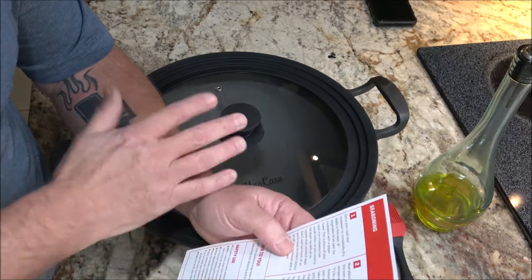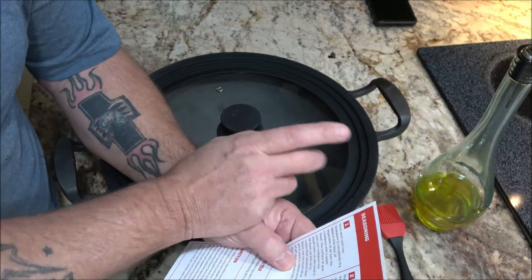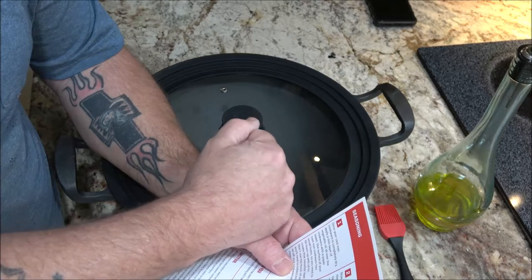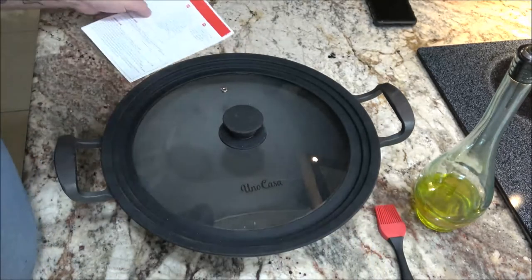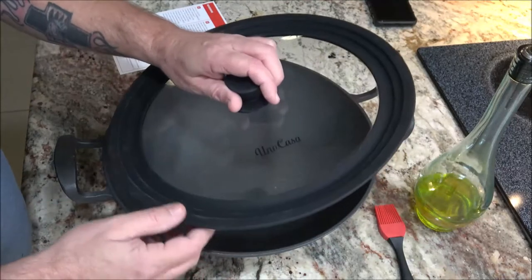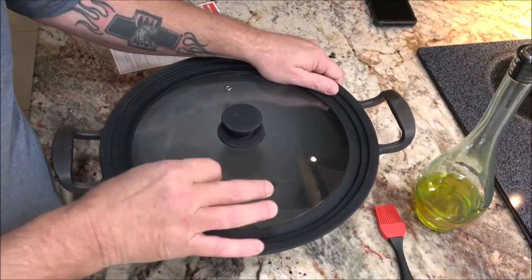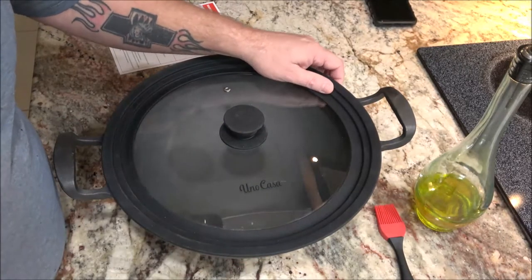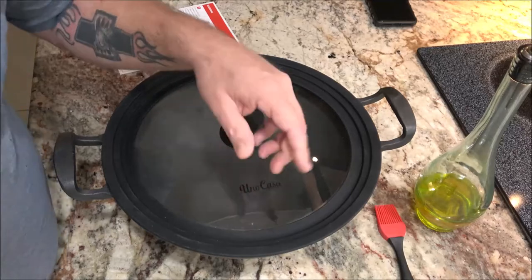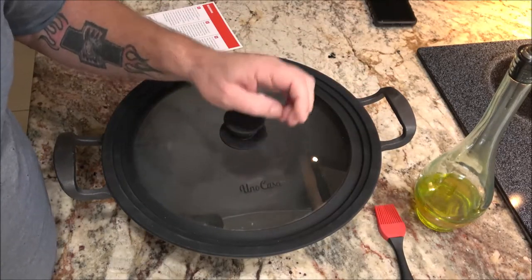All you do — I've got the oven set at 400 degrees. We're going to put it in for an hour, shut it off, and then just let it cool off in the oven. The first time, I usually only do it once. But if after that I start seeing a little bit of rust or something, I'll give it a couple times. I do that at least once a year — take a whole day and season it three or four times.